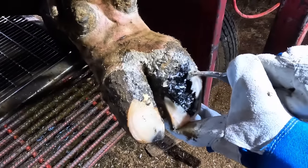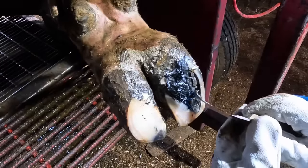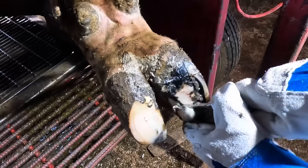Now that we've got that foot trimmed up with the grinder, we'll get the knife out and actually uncover the source of this discomfort — the source of that heel bulb separation. And that is that lesion that's hiding in the crack right along that outside wall.